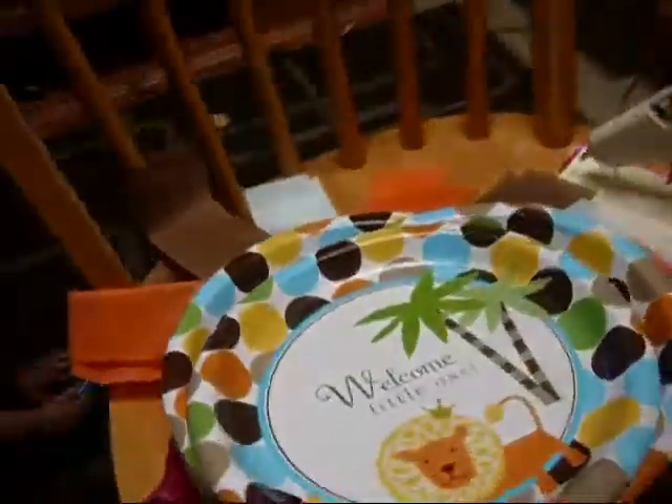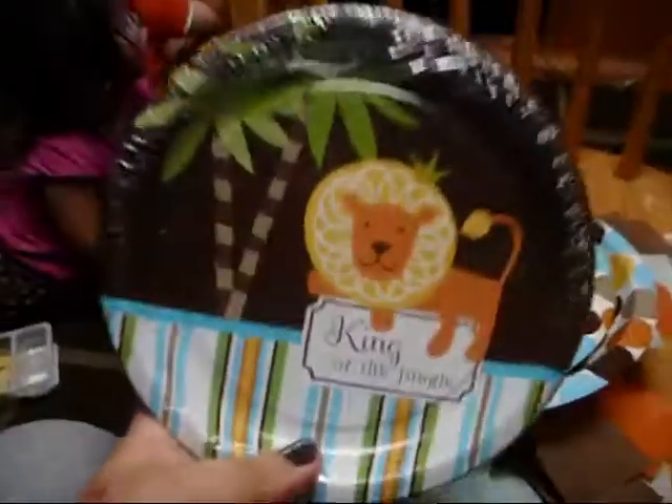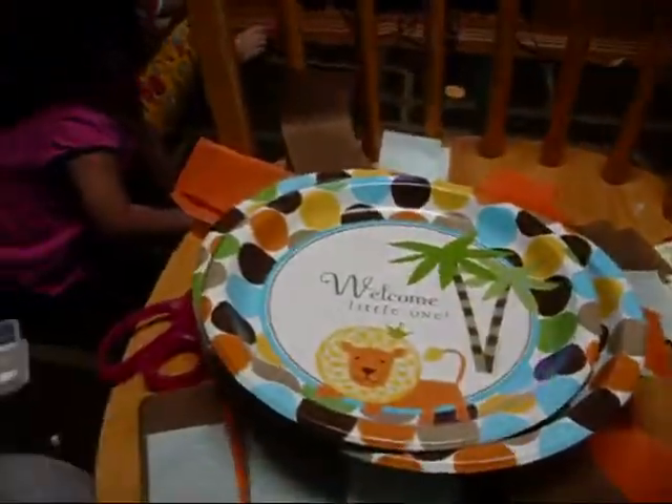And I do have the dessert plates, which are these, and I'm going to make two of these and two of those the same way.